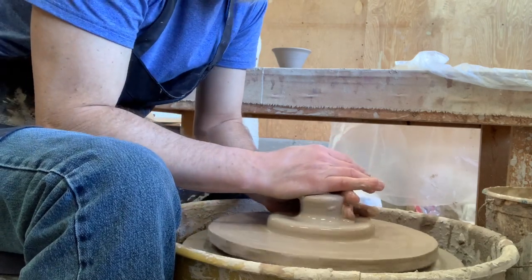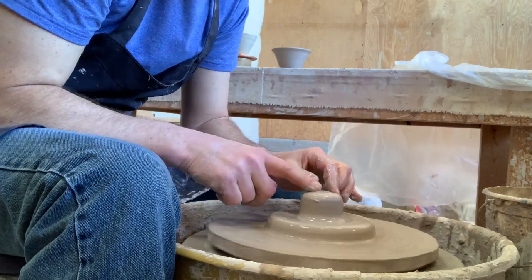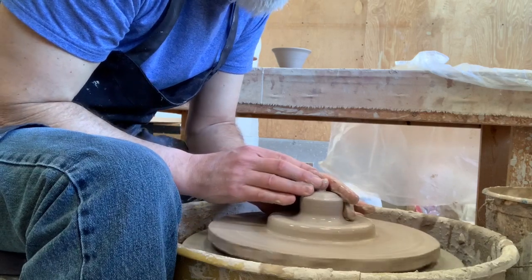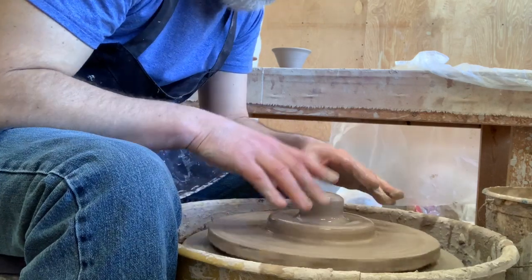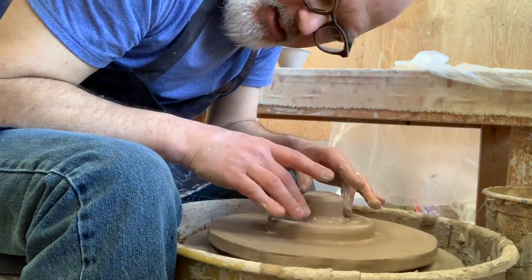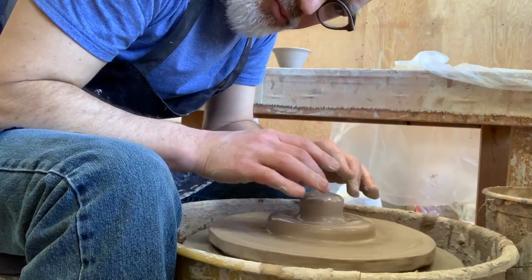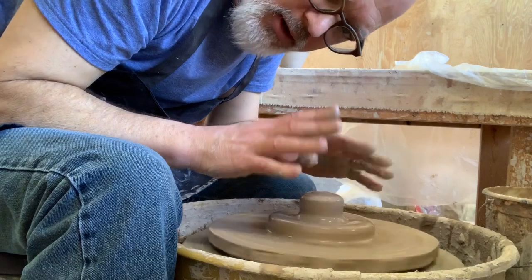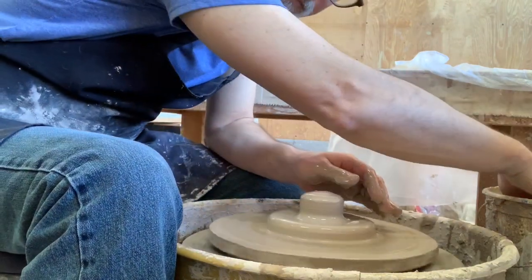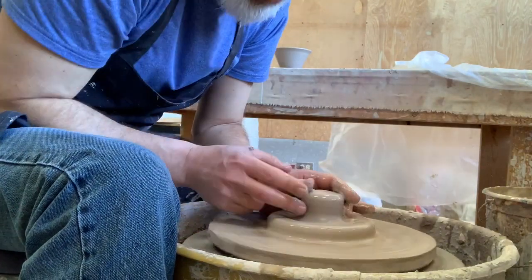I'm going to squeeze that in so my two parts are already set. This technique can be used not just for pour overs but for a simple lid with a knob. Back in the 80s and 90s when I was first coming up, it was a huge fad to make a chip and salsa dish — a big plate and then you'd come in and make a bowl in the middle. Almost the same idea as the pour over the way I'm doing it, just bigger.